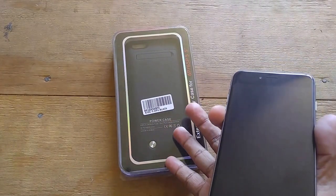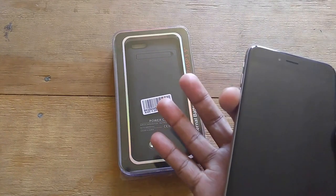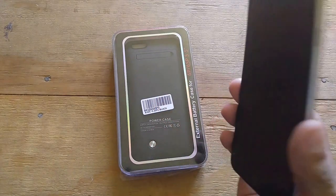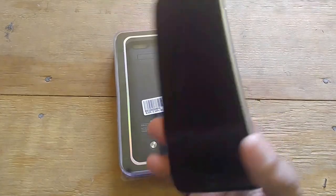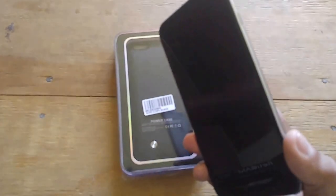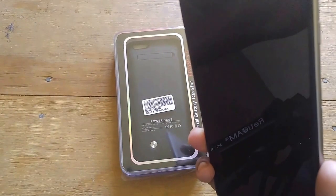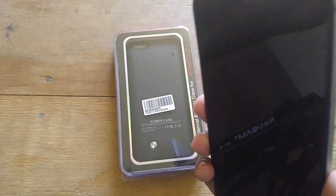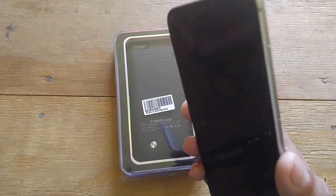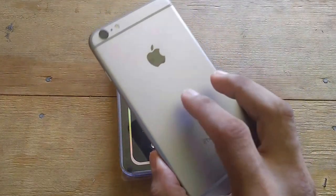What I ended up getting is a battery case — a 4200 milliamp battery case made by a company called MaxDora. They make it for the regular iPhone 6S Plus, which is what I have, as well as the regular 6S, the iPhone 6 Plus, and the iPhone 6S Plus.